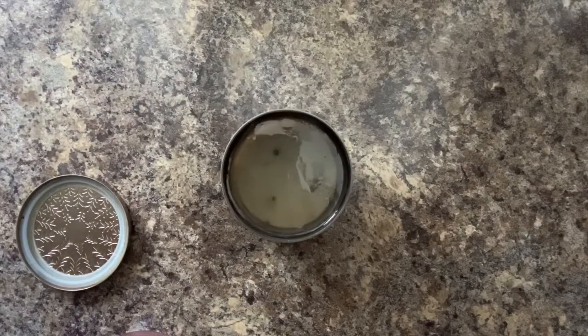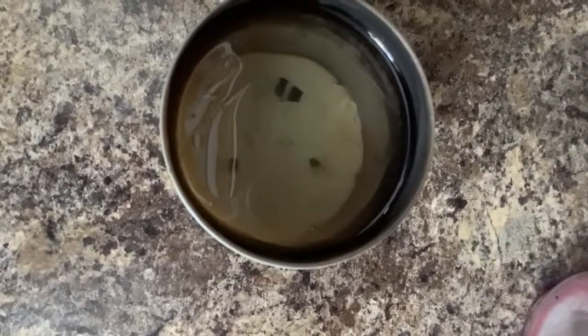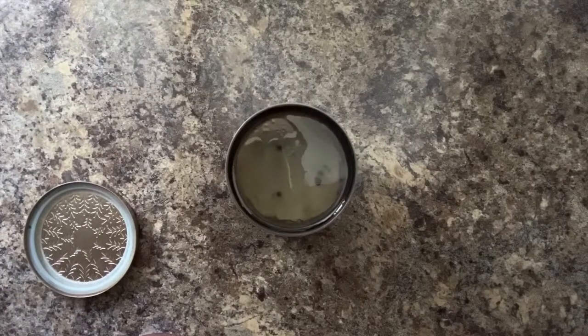You'll see that the wax is starting to melt and rise to the top of the jar. Now we wait — leave the hot water in the jar for a few hours until all the wax has come up to the top and hardened, and the water has cooled.